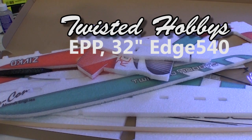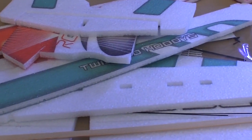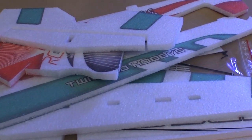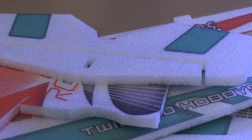The Twisted Hobbies 32-inch Edge 540 is made up of all flat pieces, so it comes in a nice small box. It's made from EPP foam, which is kind of hard to damage when you run into the ground, so it lives in a box really well. All of the parts come die-cut and are pretty much ready to go.